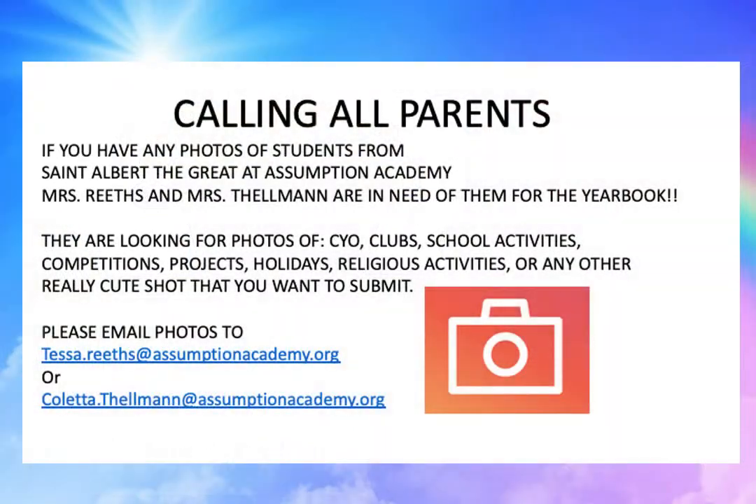Next, hopefully many of you have noticed the yearbook info posted in our most recent e-newsletter. Calling all parents — if you have any photos of students from St. Albert the Great at Assumption Academy, Mrs. Reese and Mrs. Thelman are in need of them for our yearbook. They are looking for photos of CYO, clubs, school activities, competitions, projects, holidays, religious activities, or any other really cute shot that you might want to submit. Please email the photos to Tessa Reitz at AssumptionAcademy.org or Coletta Thelman at AssumptionAcademy.org.